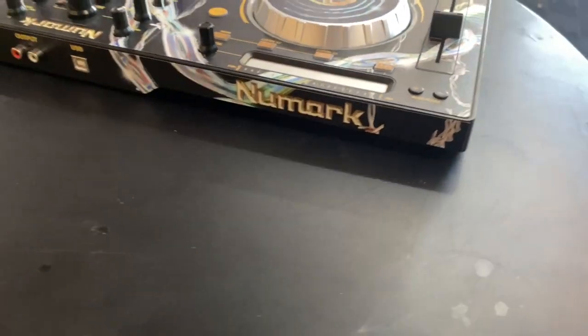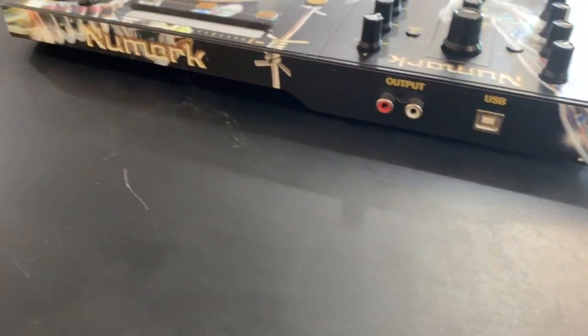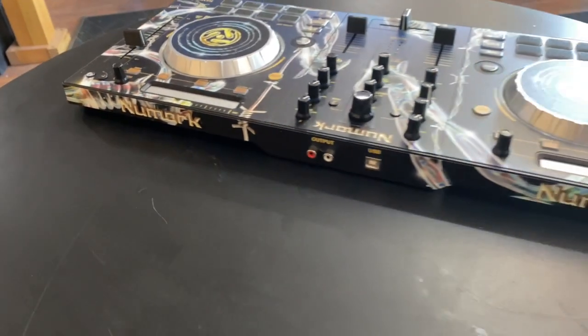This is the Numark Mixtrack Pro 3, available now at StyleFlip.com.